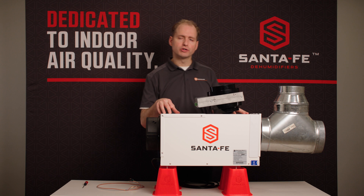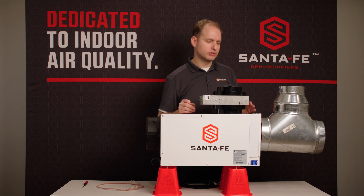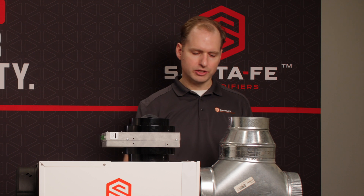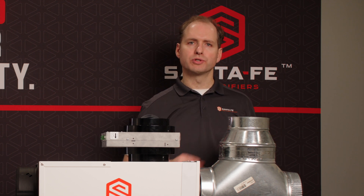Today we have an Ultra 70 dehumidifier that we're going to be installing this on. The Ultra 70 dehumidifier does not have a dedicated six inch starting collar, so you'll actually need to put an eight inch tee and then a six inch reducing collar.